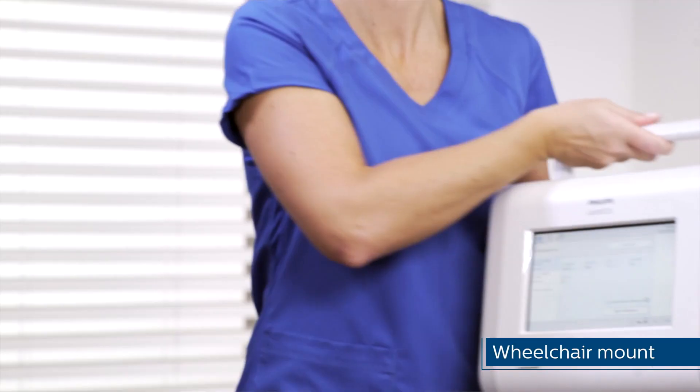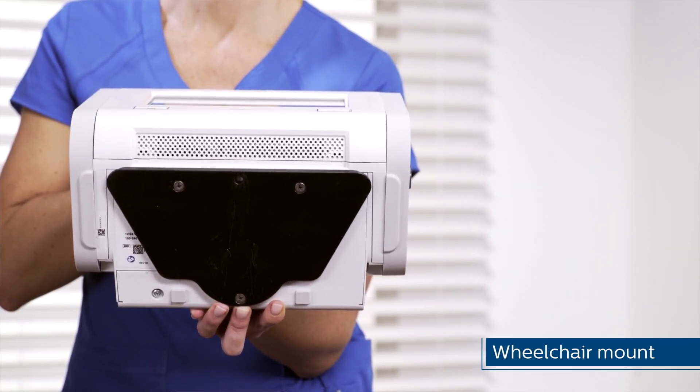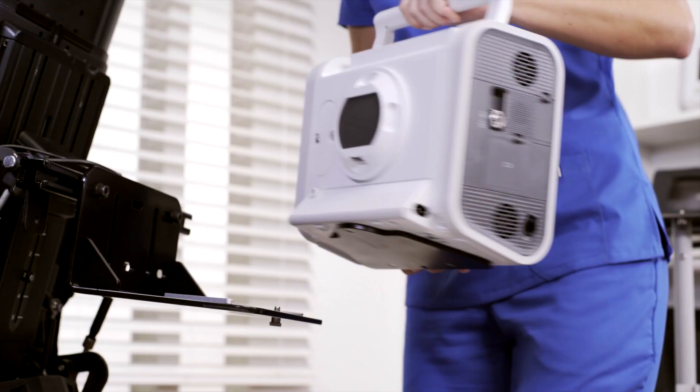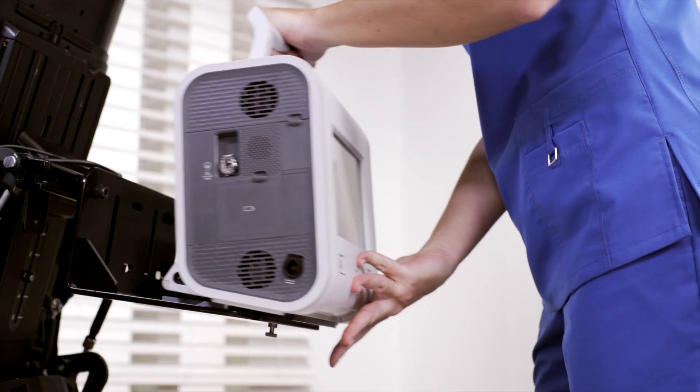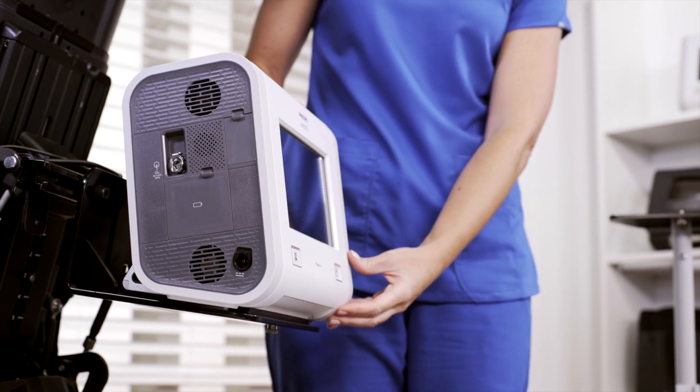For patient mobility, the device can be easily and securely attached to a wheelchair using the same attachment plate as the roll stand. These and other accessories make Trilogy EVO versatile and convenient for clinical use.